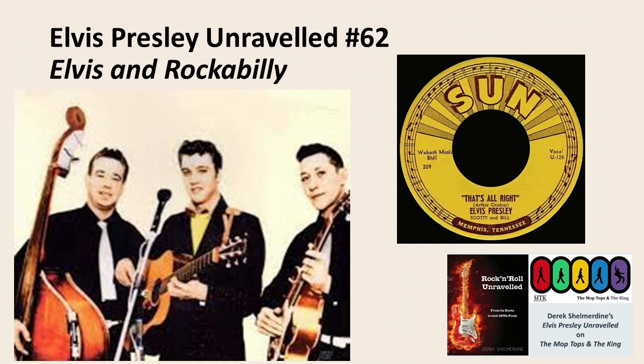Welcome to another Elvis Presley Unraveled. I'm Derek Sheldon, author of the book Rock and Roll Unraveled. Greetings from Harrogate in the north of England.